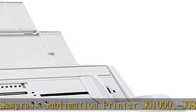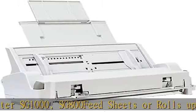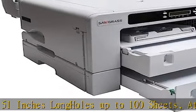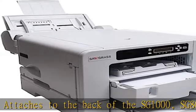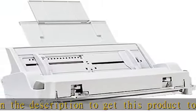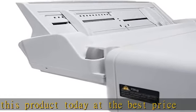Check the description to get this product today at the best price. The Sawgrass Virtuoso Bypass Tray allows for sheets up to 8.5 x 51 inches long. Works with Sawgrass Sublimation Printer SG1000 and SG800. Feeds sheets or rolls up to 51 inches long, holds up to 100 sheets, attaches to the back of the SG1000 and SG800.